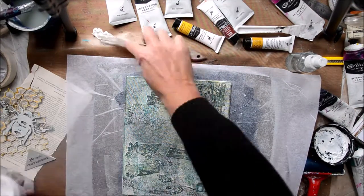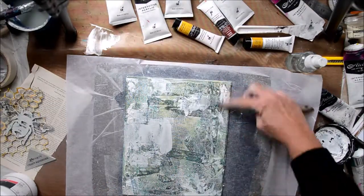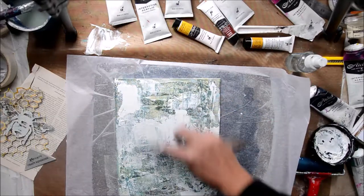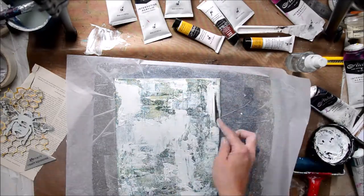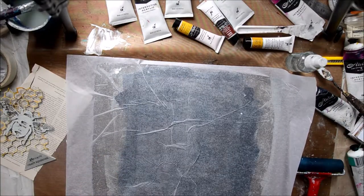Now I'm just going to go back in with some more gesso and just scrape through it a bit more - not necessarily run over the top, but to fill the holes from where I've got that texture of the paper underneath, to try and make it more of an even level playing field. I'll just dry it off a little bit and then come back and do some more.